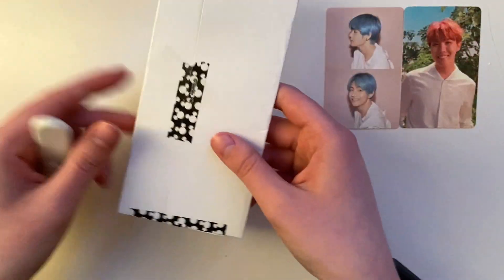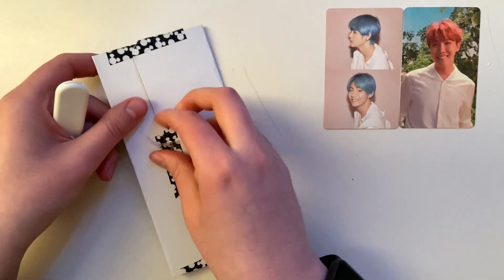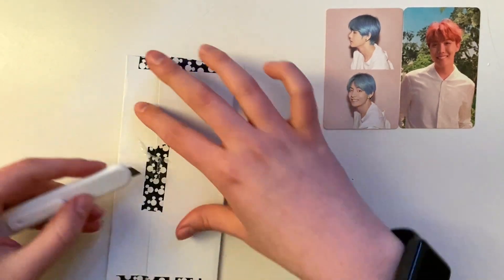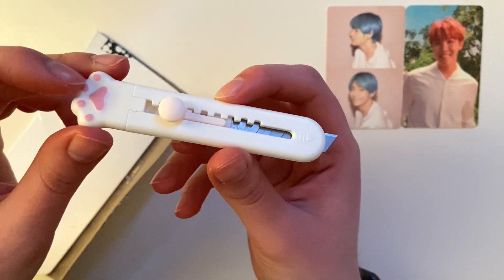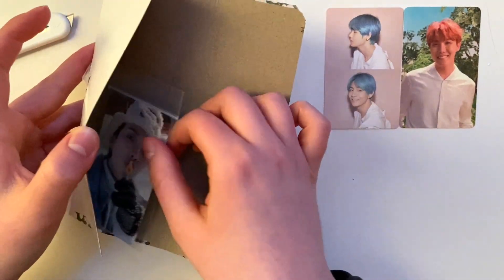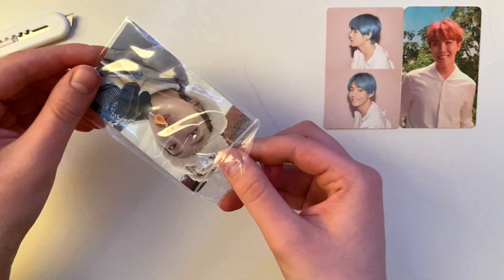I also ventured into non-album photocards a bit — and it's the most I'm going to venture into non-album photocards until I complete more of my album photocard collection, because these were not cheap at all. I love this little cutter. It is so cute and was so simple to find — I think it was like a top-two purchase.